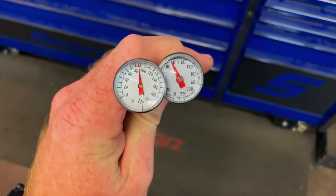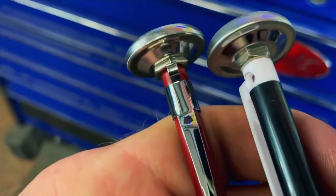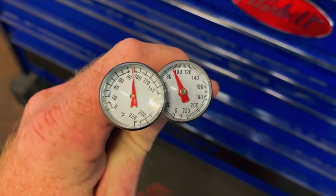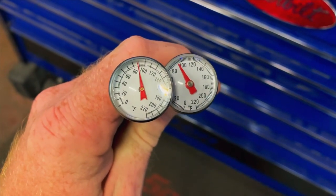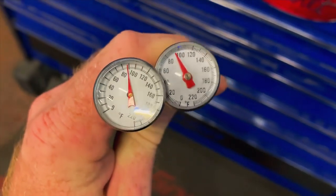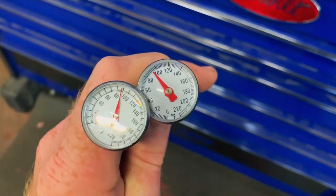All right guys, everybody's telling me that you can calibrate these if they have a nut on the back side of them, like these do. You can see both of them are reading different — one's about 92 and the other one's about 88. So we're going to try this with some ice water and see what happens. Let's go take a look and see if it'll work.